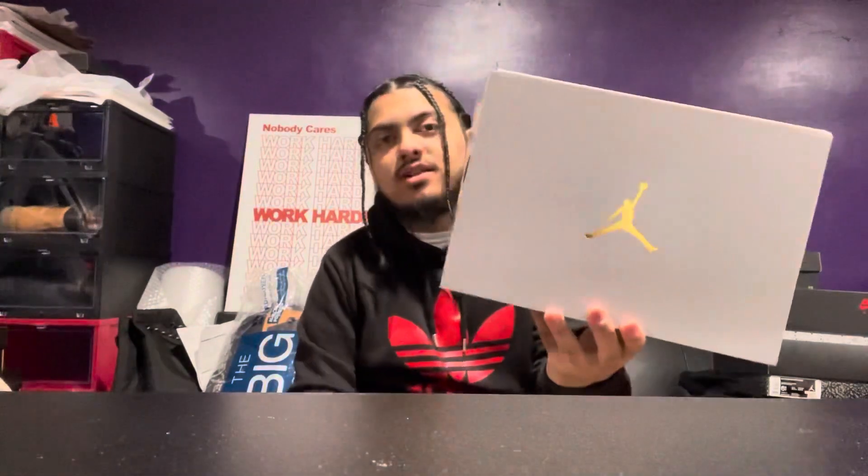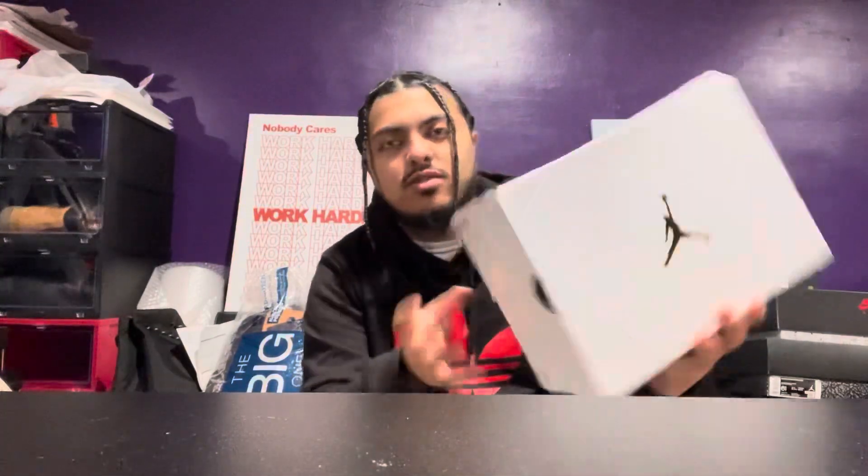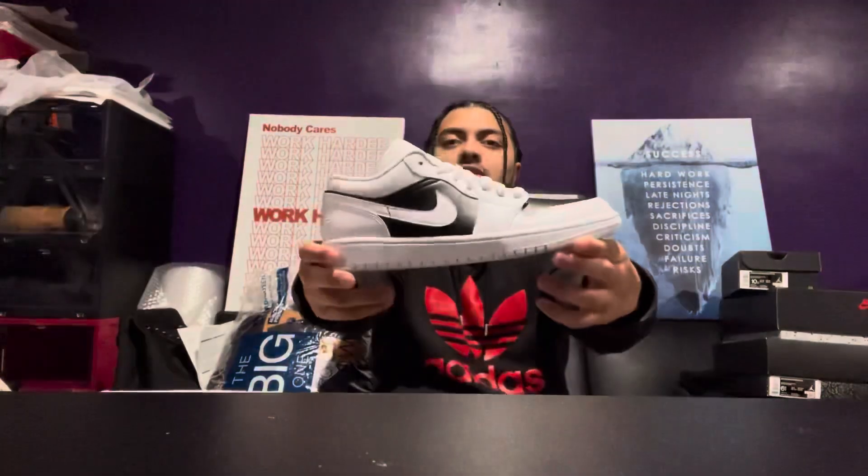Your boy Little Roy is back. Shout out to Snipes — only store that had them. Here's the regular white shiny box. Every Jordan One Low is now coming in these boxes. If you remember the purple lows I had, they came in this type of box. This is definitely a women's exclusive Jordan One Low, that's a size 10 right there.